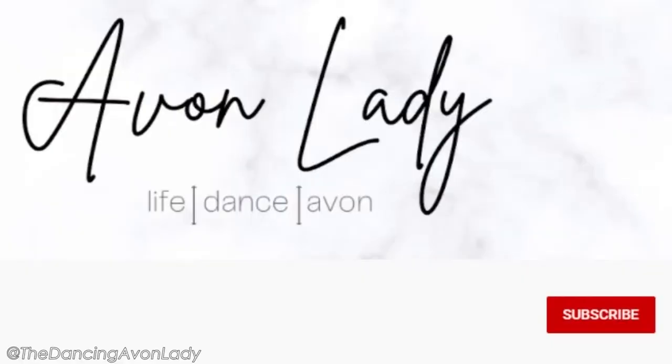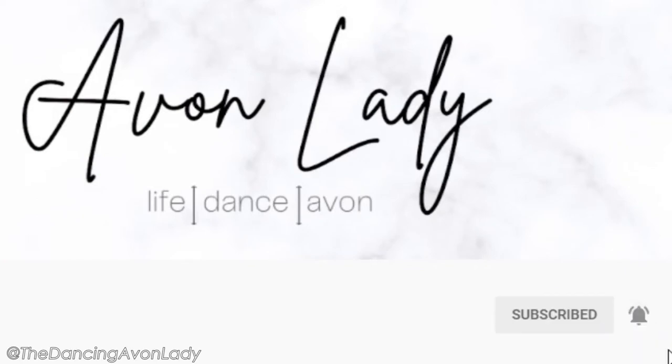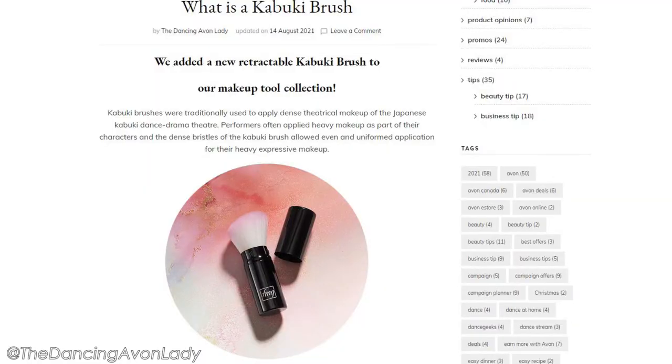That's it for this video guys. I hope you enjoyed it — if you did, give me a big fat thumbs up. If you're new to this channel, make sure you join the Dancing Avon Lady family by hitting the subscribe button and the notification bell so you never miss a video. You can also find me on Instagram, Facebook, TikTok, Pinterest, and I have a blog — all the links are down below. And if you're considering joining Avon but have questions, reach out to me on Instagram or Facebook so I can help walk you through your concerns and see if we'd be a right fit to team up together. I love you guys, I'll see you in the next one — bye!